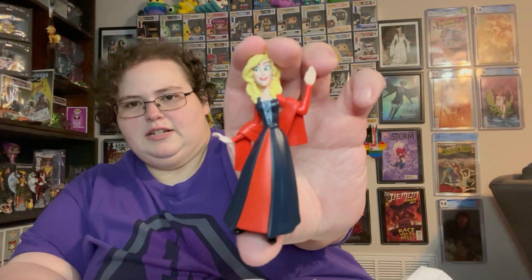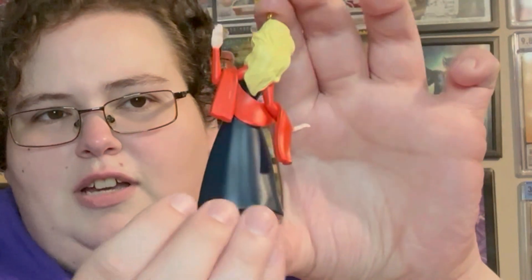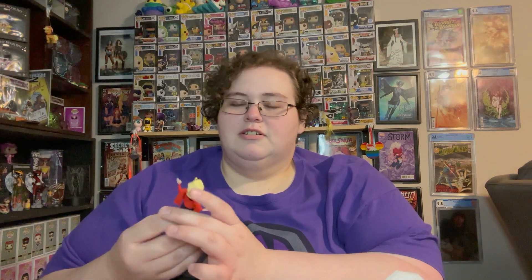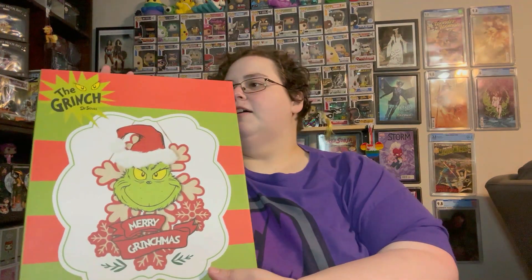Hey y'all, it's Caitlin. I have two small things to show before the main content. I got the last ornament — Sarah Sanderson — so now I have all three Hocus Pocus sisters. It's a little weird that they made Mary hold a mouse but didn't give Sarah anything to hold, but regardless, she's here and I have the complete set.